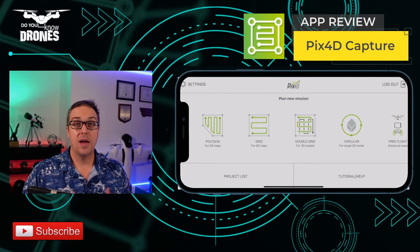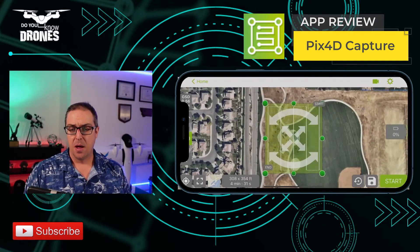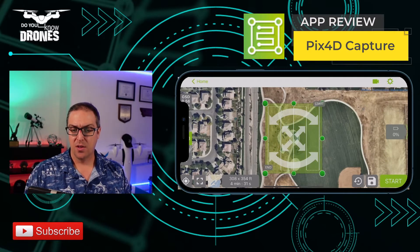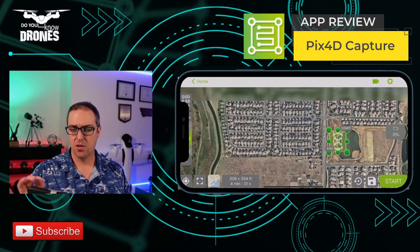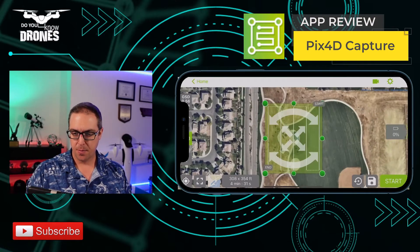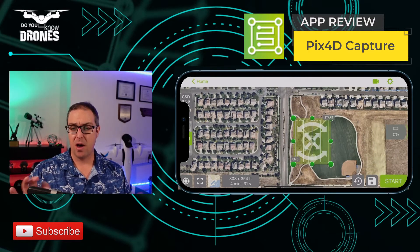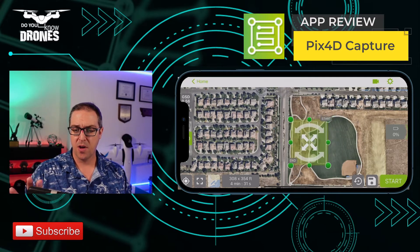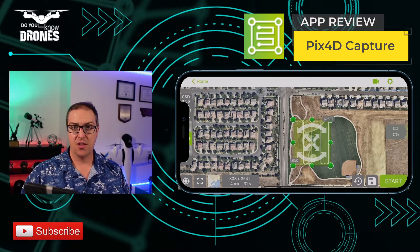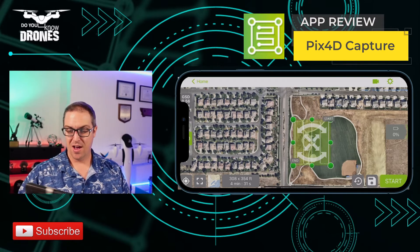So let's say I want to do a grid pattern, a basic orthomosaic in my neighborhood. It's going to give me a box, I can zoom in and out, I can change the background map, I can zoom directly to either myself or to the mission. I can move that box around with my finger. This is on an iPhone 12 Pro Max, and I do have it on my OM4 gimbal.